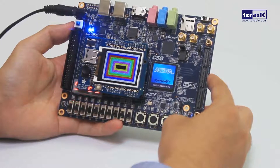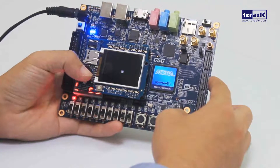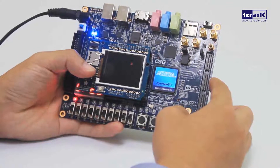We can also interact with the joystick by pressing key 1, and now we can move the block on screen with our joystick, and even turn it red.